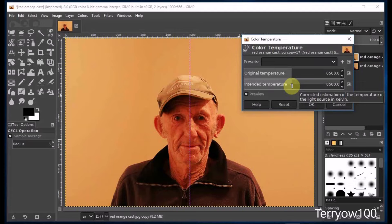Now this photo has got a really warm cast on it, so I need to cool it down a bit. So I'm going to drag that slider to the left. As I drag it, I'm watching my photo and I'm looking at his face. And when I think it looks about as natural as possible, I'll release the mouse button and click on OK.